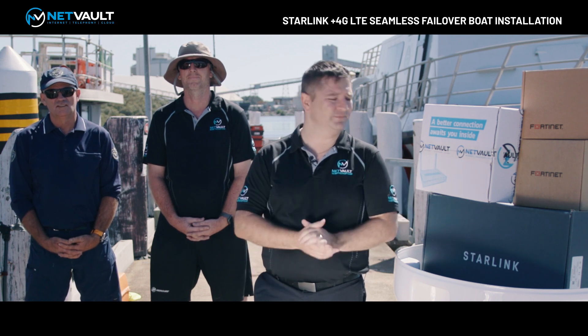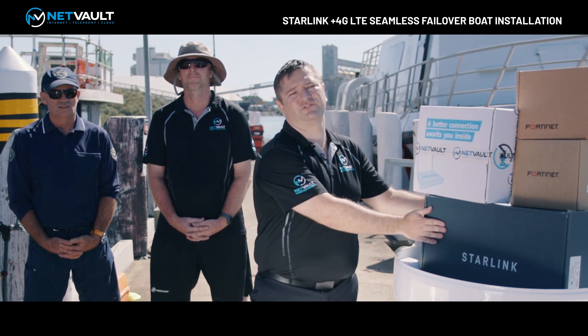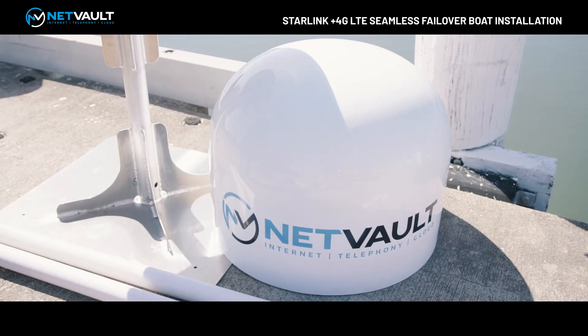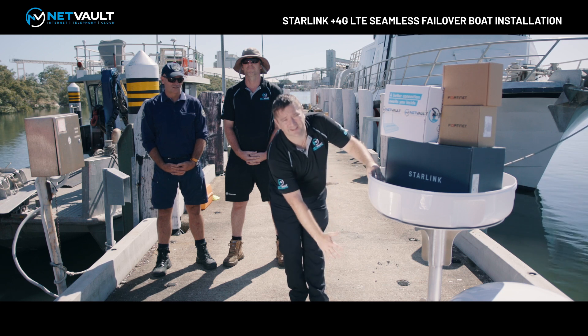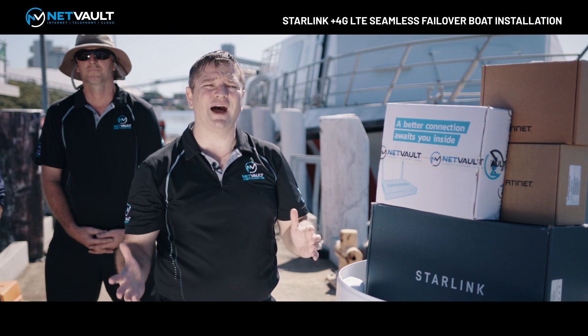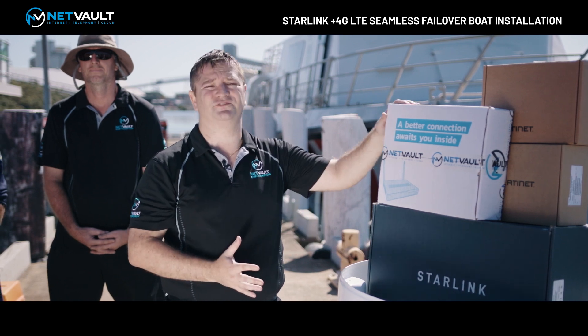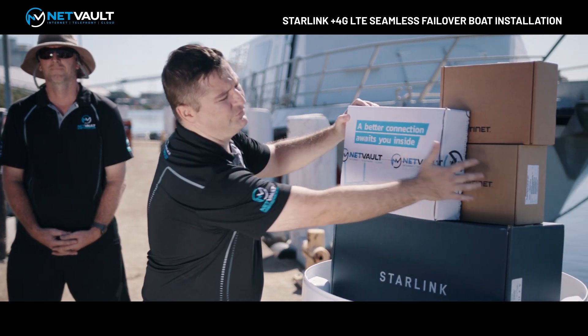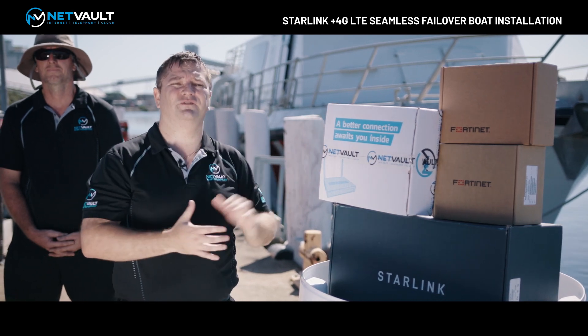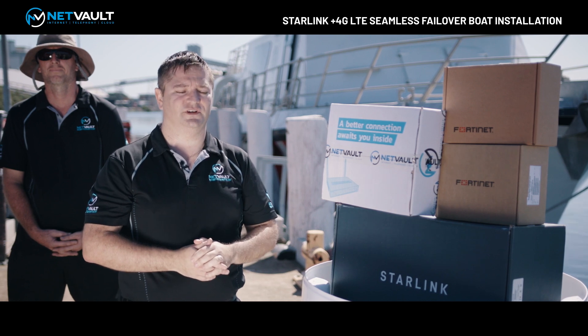As far as the equipment that we're installing — obviously the Starlink terminal itself, which is going to be mounted inside a radome that you can see here. This radome is going to be mounted on a custom fabricated mount we've had made specifically for this particular boat. As part of the installation we've also got our seamless failover technology, using Fortinet routers, that we're going to be installing inside the cockpit of the boat, along with wireless throughout the boat itself.